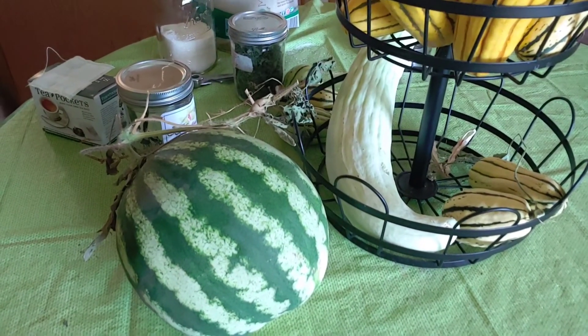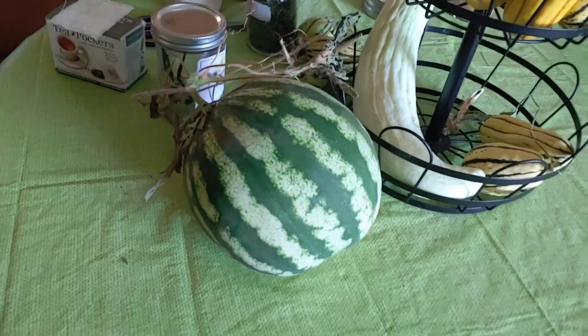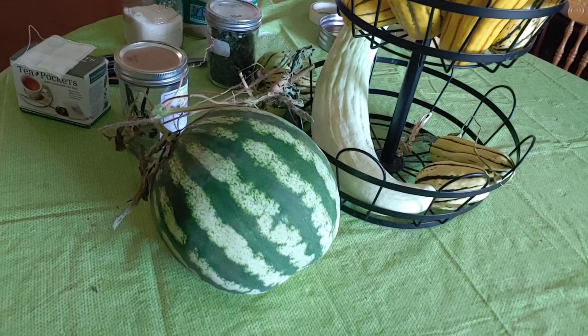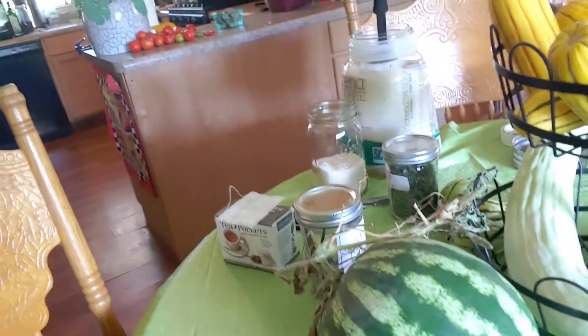I thought it was kind of cool — I got a watermelon I thought the chickens would devour, but they didn't. I didn't even know it was there this year. I will close with this short video. I just want to share these few things with you. I hope you have a great day. Bye now.